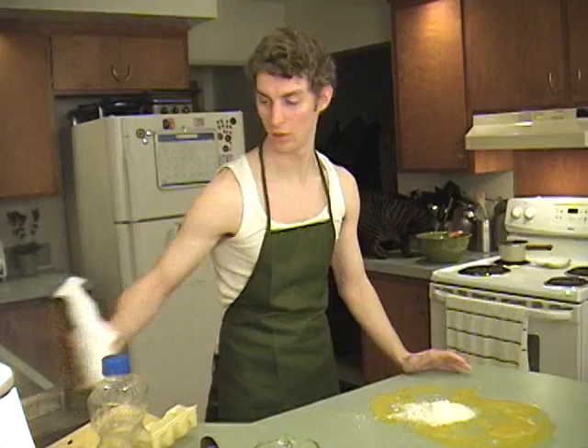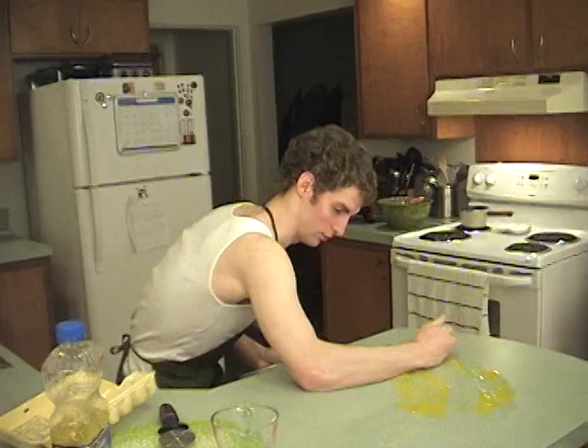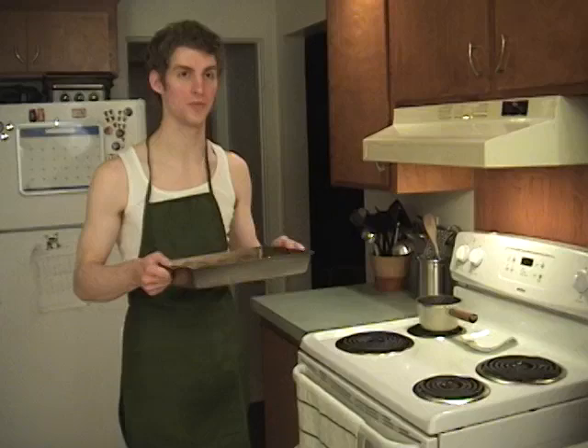Now we just pop this into the oven. Alright, let's get this fucker in the oven.